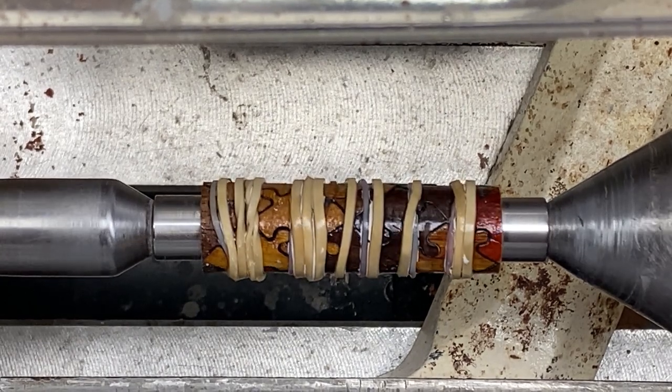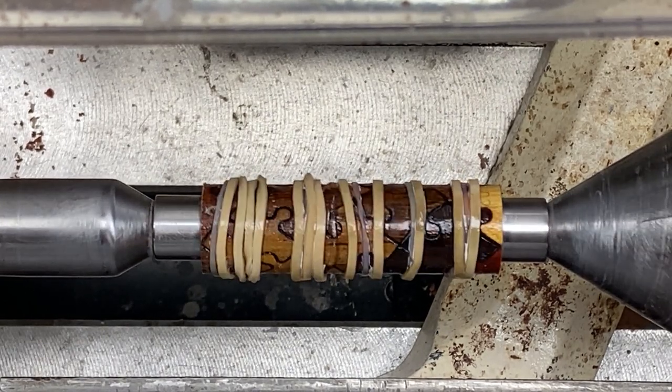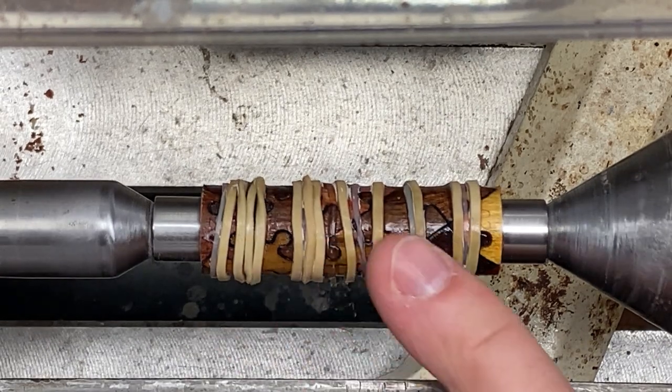Hello everybody, how are you doing? I am really excited about turning this blank today. This is a laser cut puzzle blank.